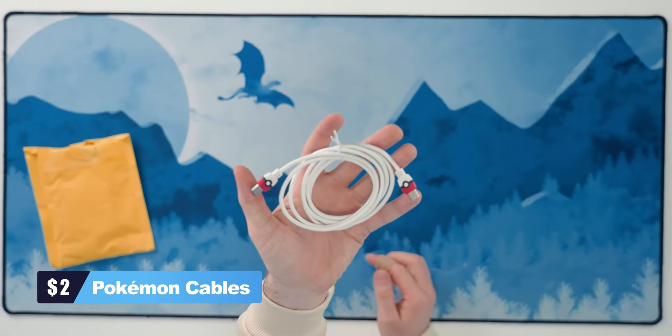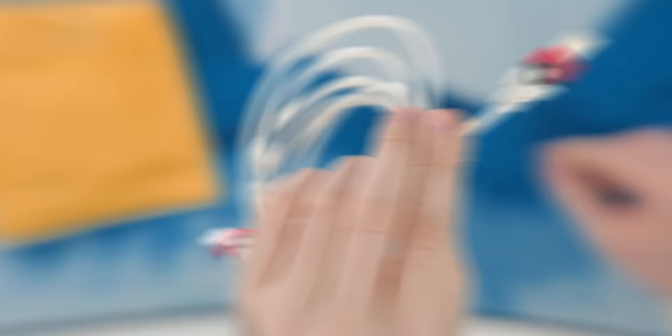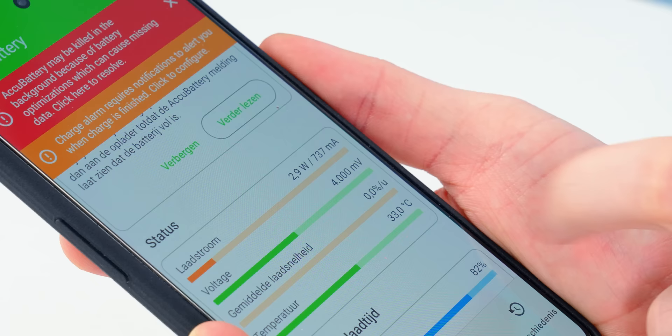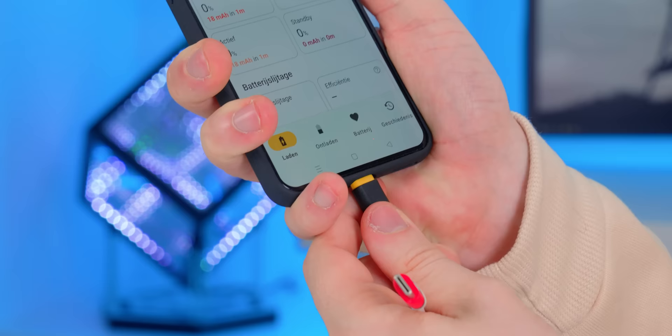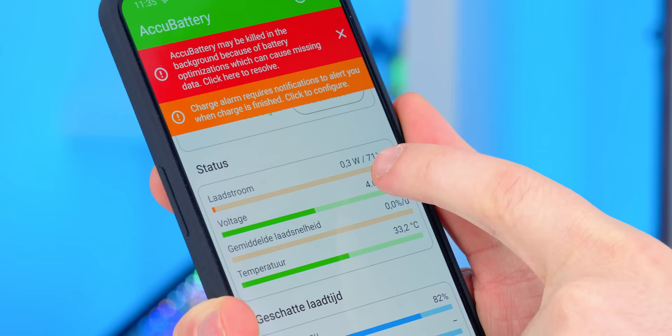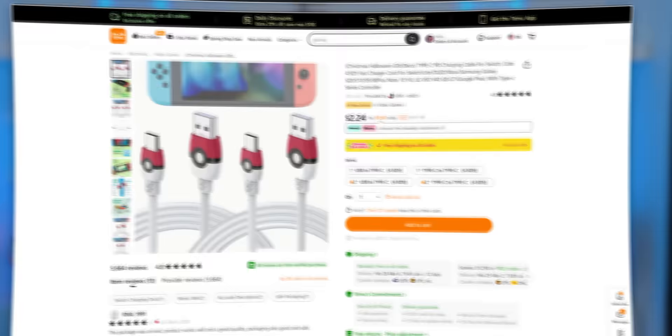USB-C cables are used more and more, so why not spice up the ones you're using? This is a Pokémon themed USB-C cable — it looks amazing, and I was very excited about testing it. However, after testing with an application that shows charging speed, pretty much any other cable gets around 3 watts. I plugged in the Pokémon one and it only shows 0.3 watts, stabilizing around 0.5 watts. They claim it's a fast charging cable, but it definitely isn't. The price is only $2, so you could buy this just for the looks of it.